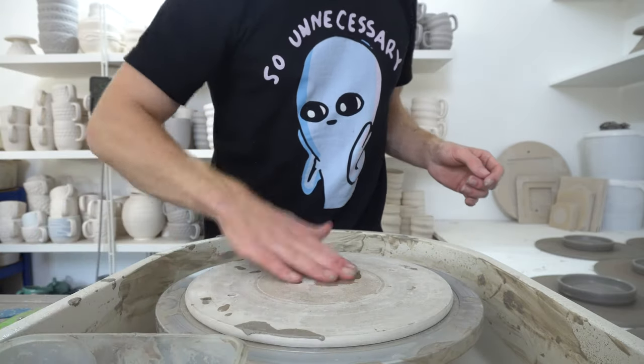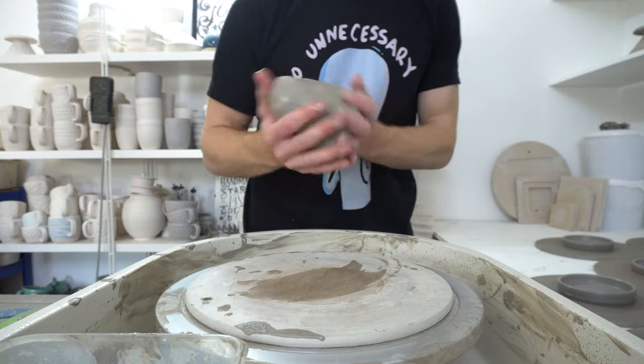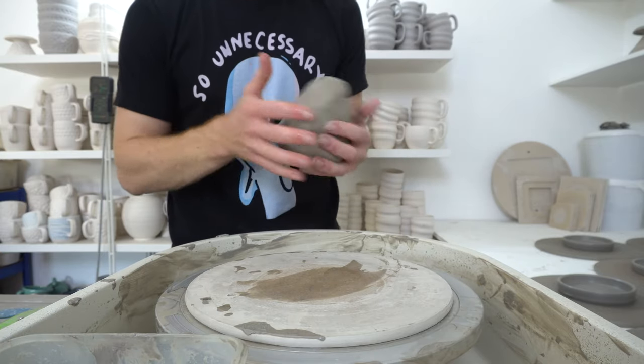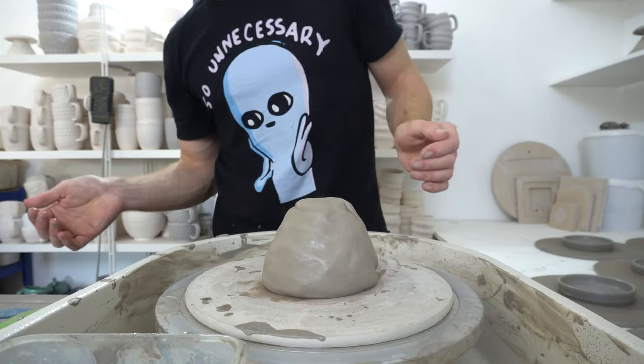I'm running out of test tiles so I was going to quickly throw some more and thought I'd video it. I've just been throwing dark clay, as you can probably see from the state of the wheel, and I'm throwing the tiles in my white stoneware.